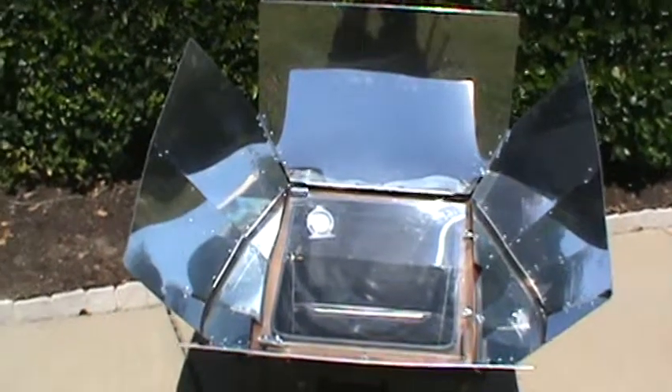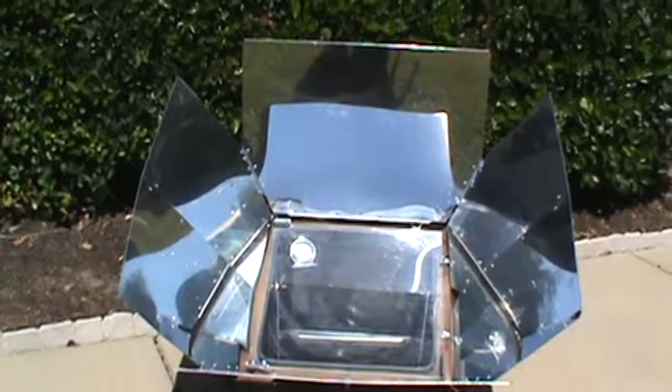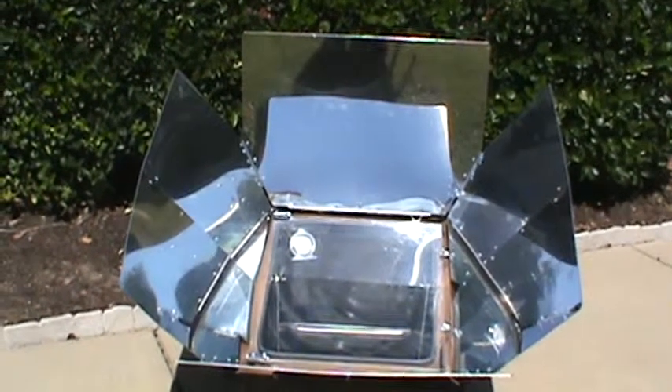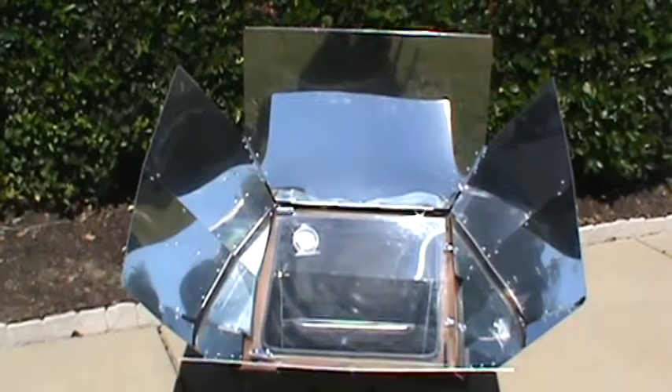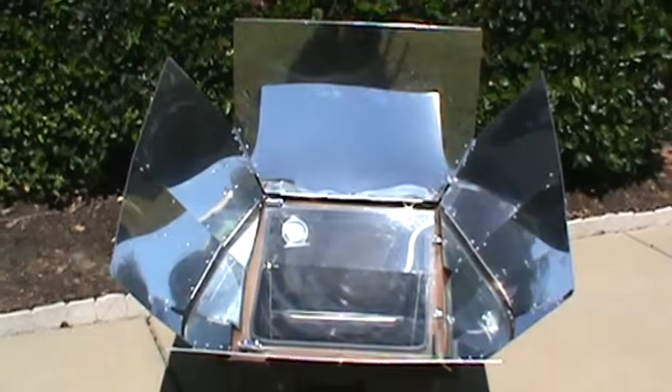I've already mixed up the batter. I'll show you the box in a minute — it's just a mix. I didn't bake them from scratch today because I want to show you short-term, long-term food storage. This is a short-term food storage, a quickie muffin mix, crusties.